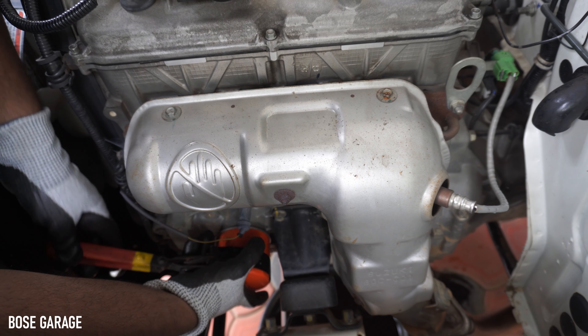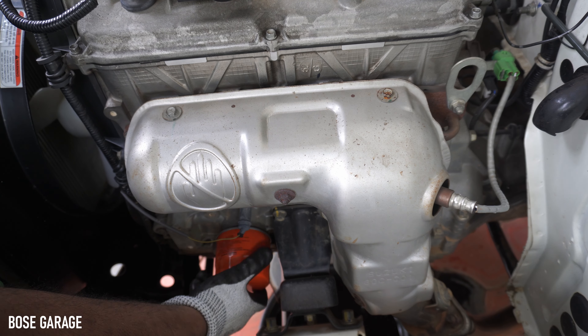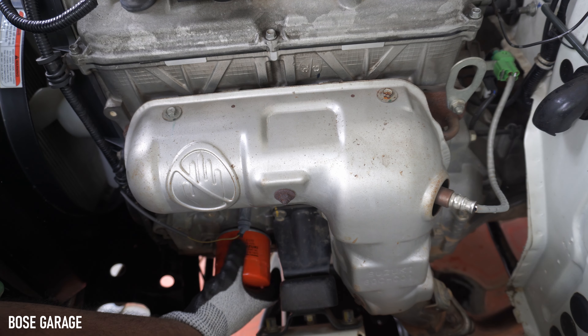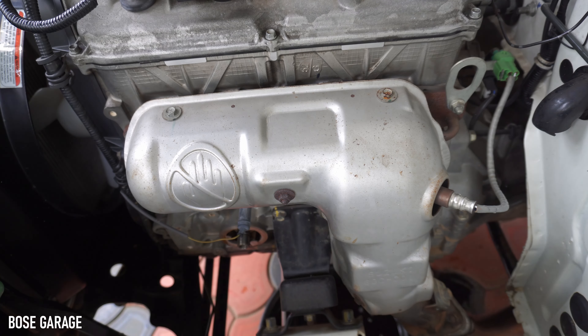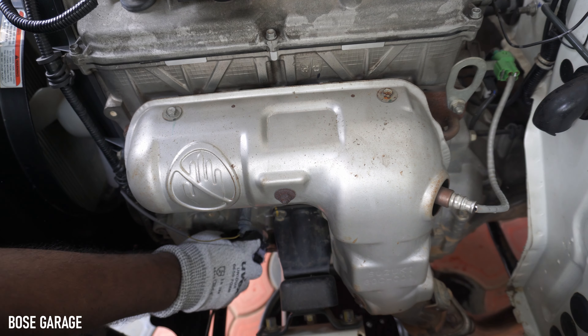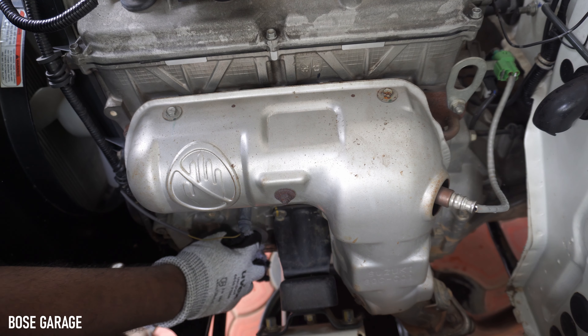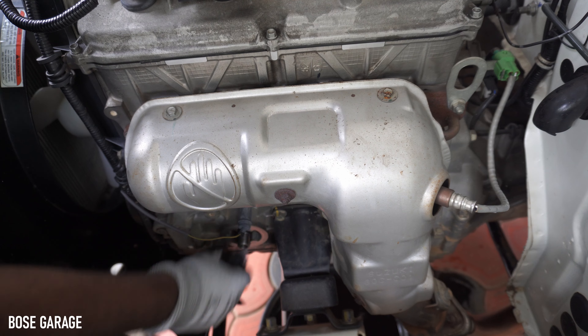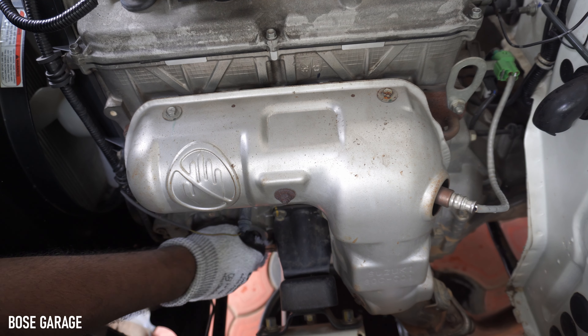Now I'm going to remove the engine oil filter. After removing it, clean the surface thoroughly with good cotton waste, and then we can prepare to install the new oil filter.